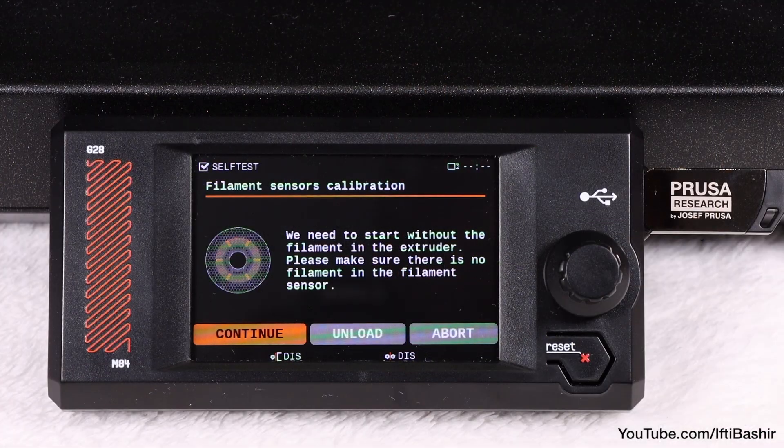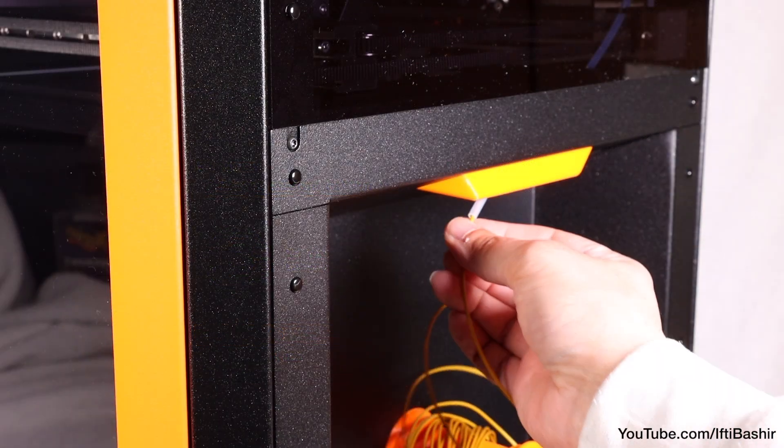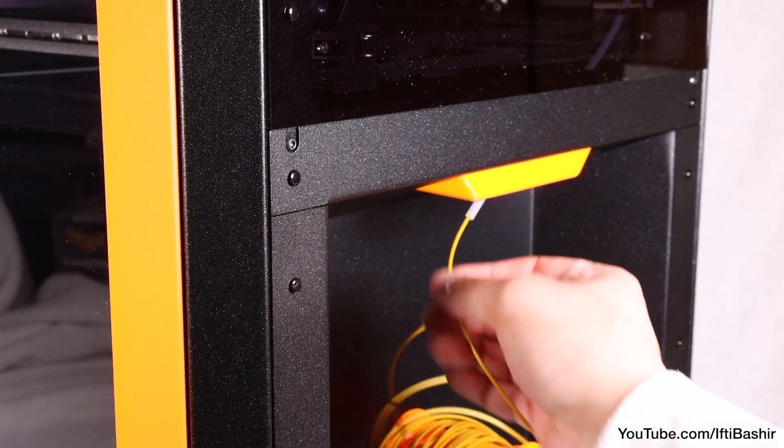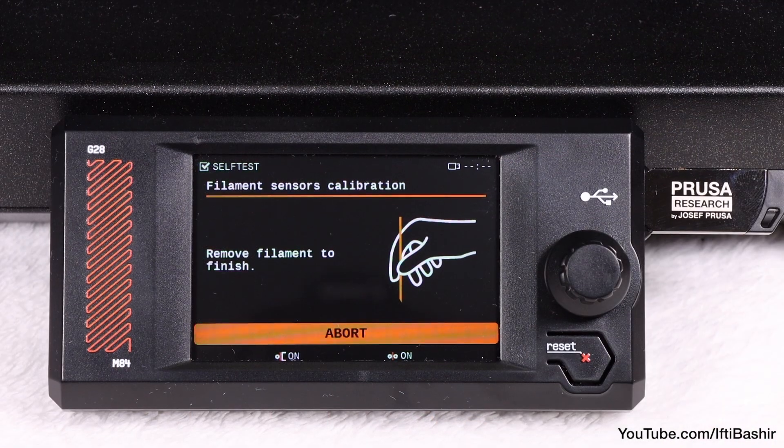Finally, there is the filament sensor calibration. When prompted, insert filament into the short filament tube on the right side of the printer until the sensor activates. Once calibration finishes, remove the filament.